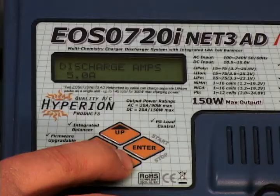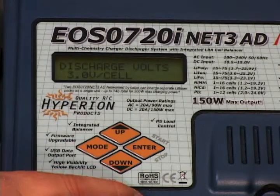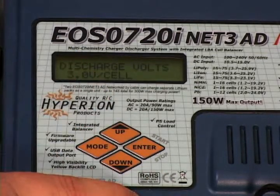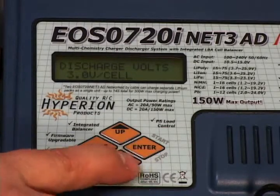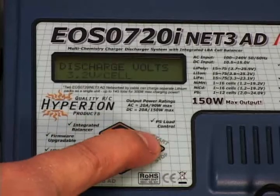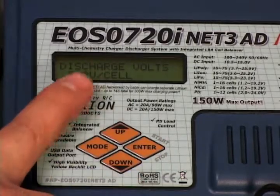Next, go down to discharge. Your discharge rate at this point, we're going to leave it at 5 amps. You can go down again to your discharge voltage per cell. The charger comes stock set at 3.0 volts. I usually like to bump that up a little bit to 3.2 volts per cell, so we're going to set that there for the cell cutoff.